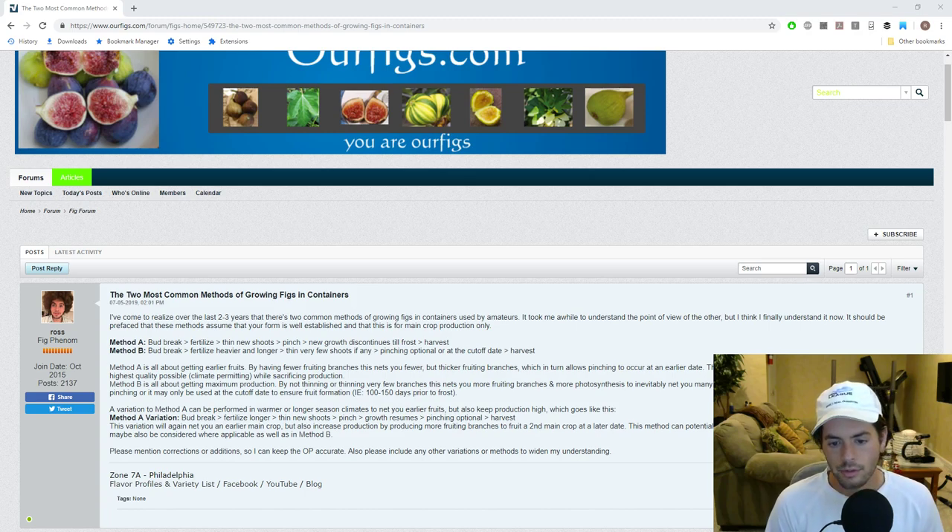Hi everyone, this is Ross Ratty and welcome to another episode of Fruit Talk. This is the podcast-style video that I do every Wednesday night at 9 o'clock Eastern. We talk a lot about fruits and vegetables and how to use them in the kitchen, how to grow them, really the more exotic things, things you didn't think you could grow, things you didn't think exist. Tonight's episode is going to be about the more common methods of growing figs in containers.